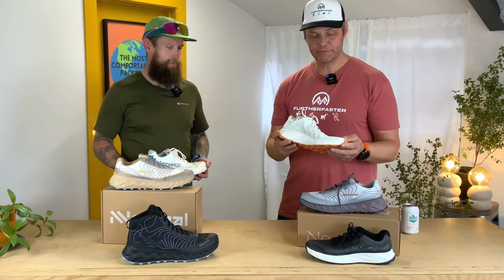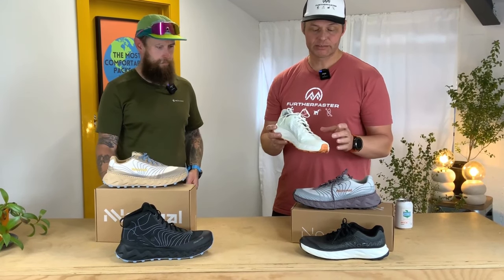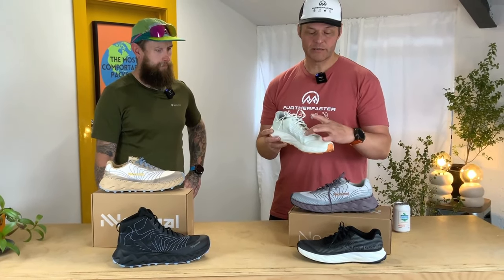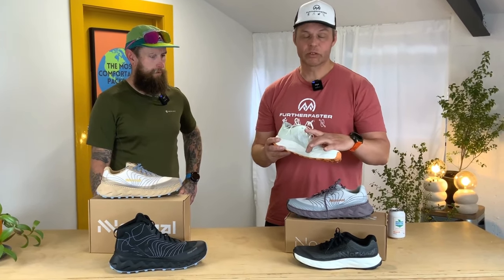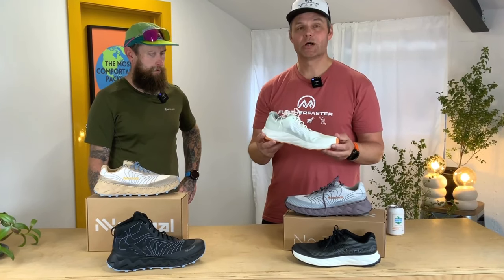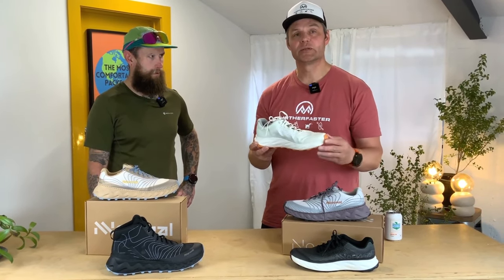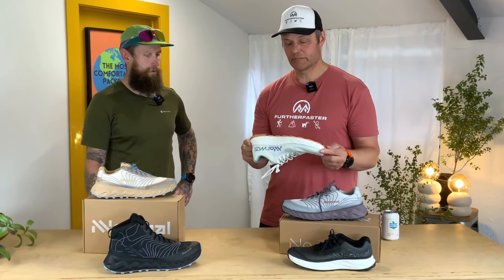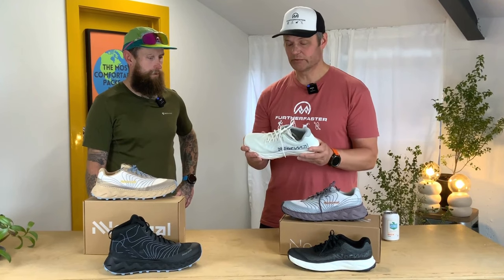For fitting these shoes: if you think you have a wide foot, come in and see us. If you're a size nine and they feel quite tight through the midfoot, going to a nine and a half will make up for that little bit of extra width in the shoe. Very, very light — I'm going to get myself into a pair of these and we'll see how they go.